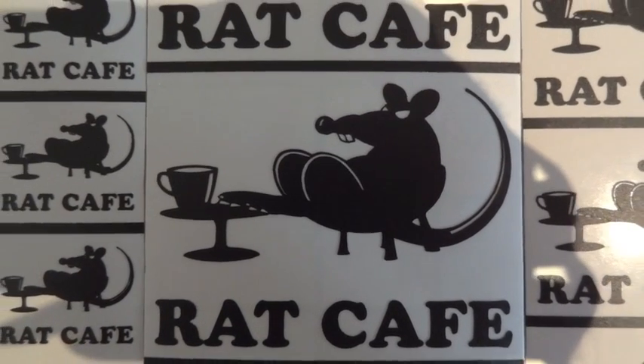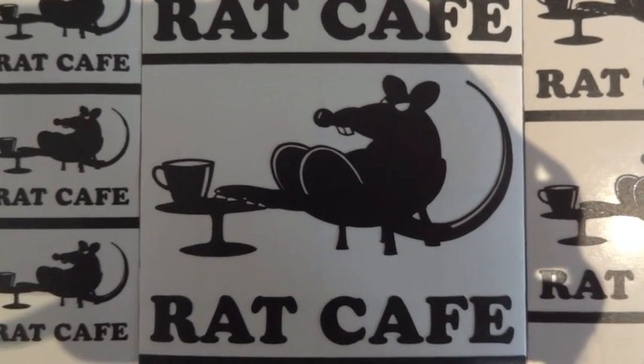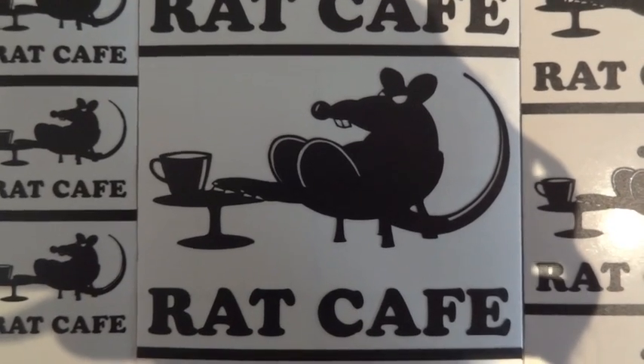Welcome viewers. What I intend to show you with this video is how to assemble a V8 bike.